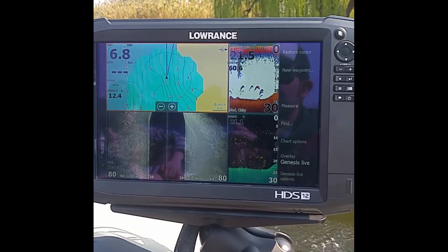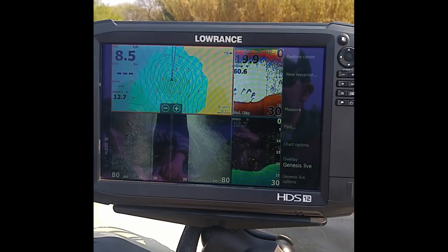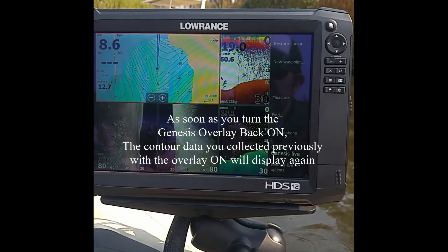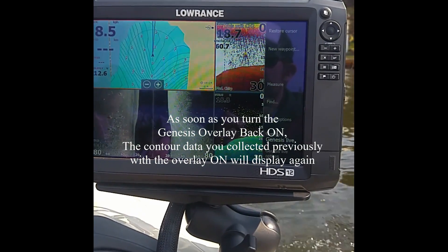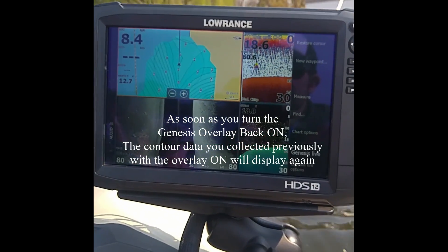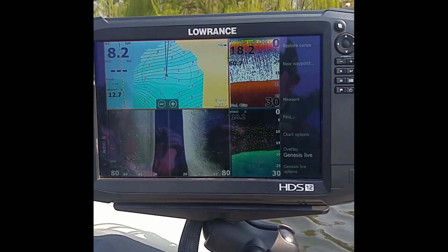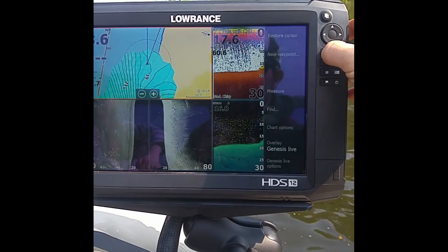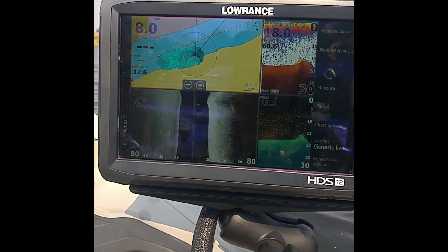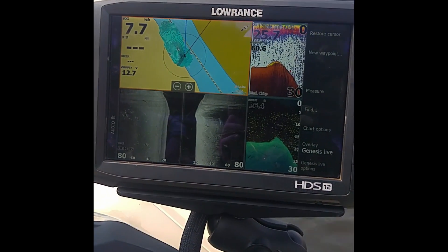Now I can start going down the side of the river and it's automatically building and editing as I go along. There's one of the rocks to the left of us now that I can see in the Structure Scan 3D. If I turn around and zoom out a little bit, it's going to keep creating that and editing it, making it more accurate as I idle around.